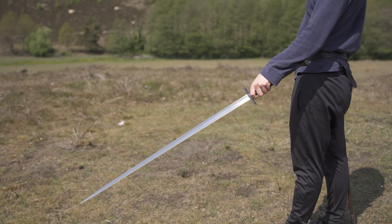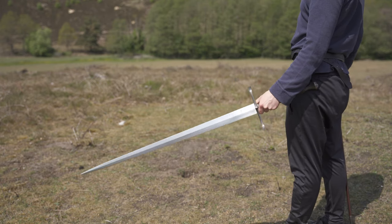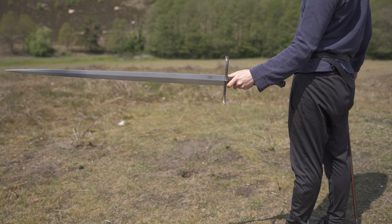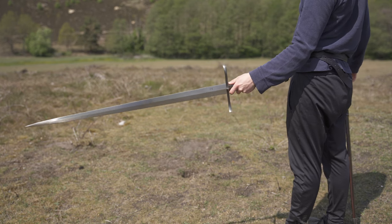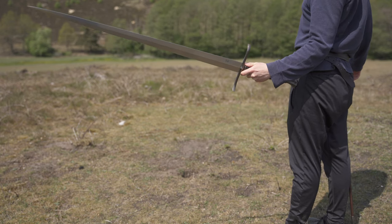Thanks to the point of balance sitting just 9 centimeters from the crossguard, as opposed to 13 on the warsword, and an 85% relative weight at just 1212 grams, this sword feels much more nimble and playful in the hands, further complementing the thrust-oriented nature of it.